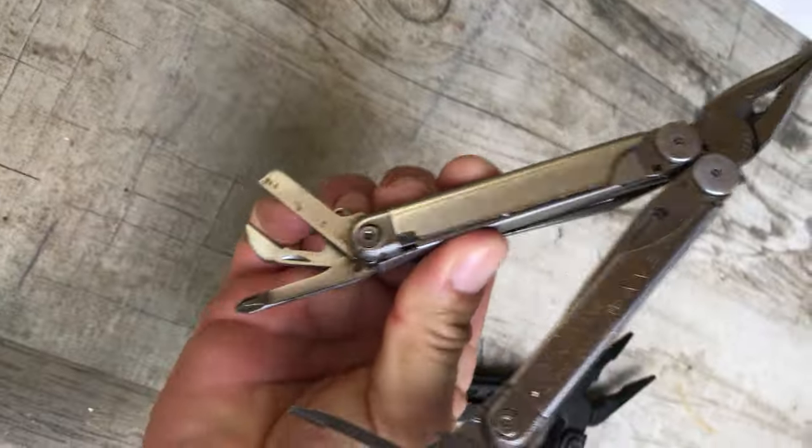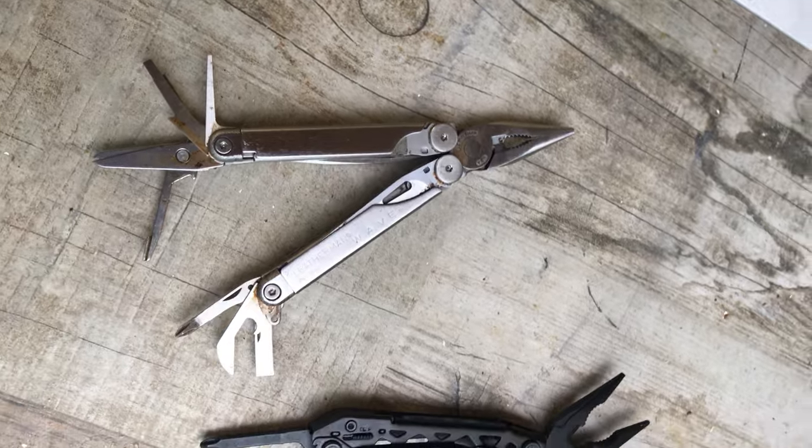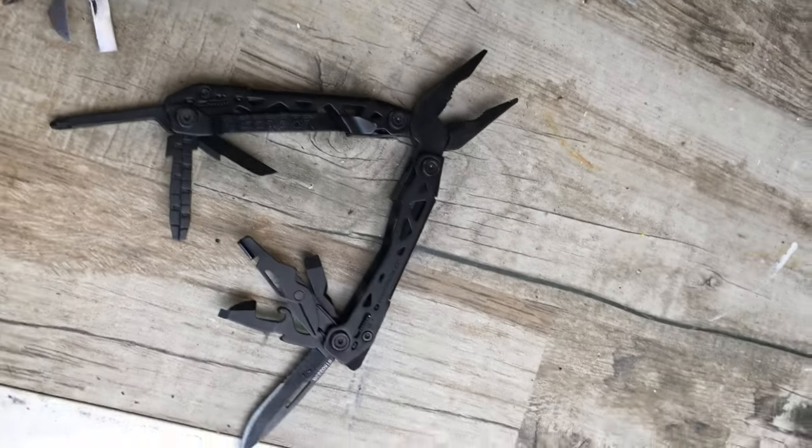So there you go — a quick little review. They've got pretty much the same tools, but one big difference is the Leatherman does not have a belt clip. Gerber wins for the price.